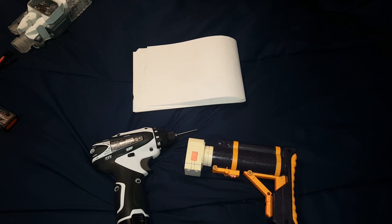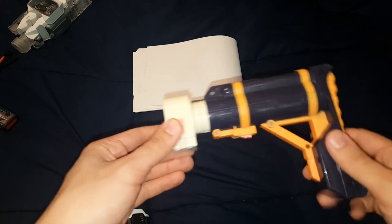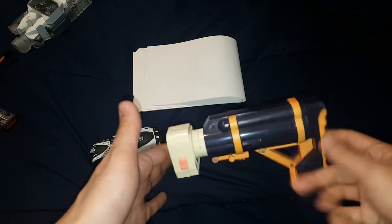Hey guys, Ben here. This is going to be a tutorial on how to turn some yellowed plastic back to white again.